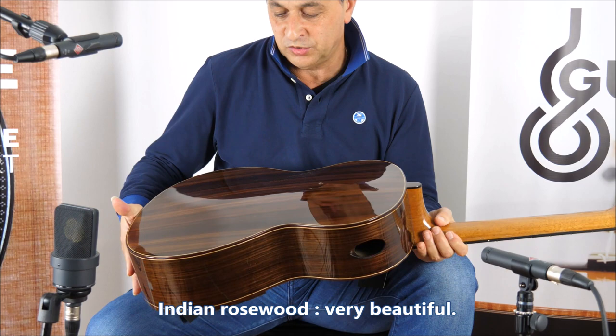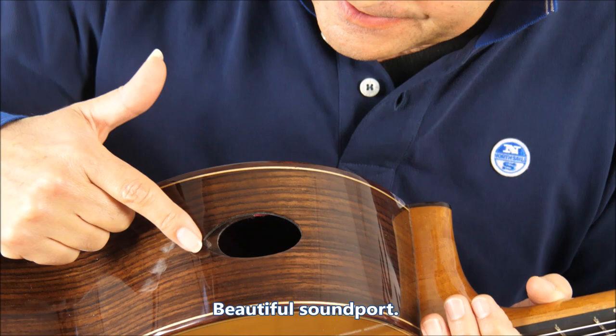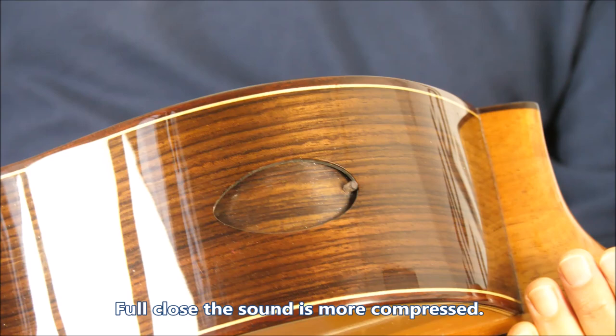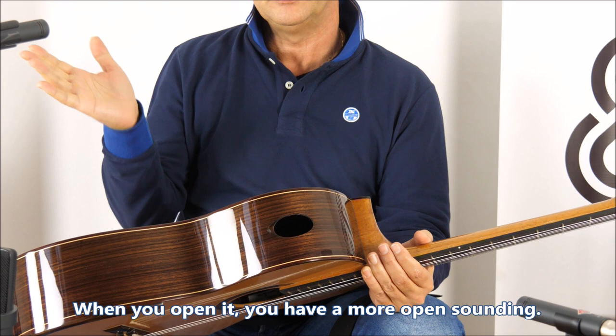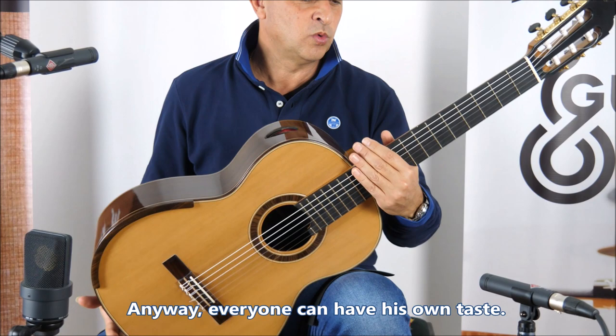Indian rosewood, very beautiful, straight grain. And you can notice there's a beautiful sound port. If I want, I can close it just a little, or completely closed. Fully closed, the sound is more compressed. When you open it, you have a more open sounding, and when you play, you hear yourself much better. I really like it open. Everyone can have his own taste and it can be halfway open.